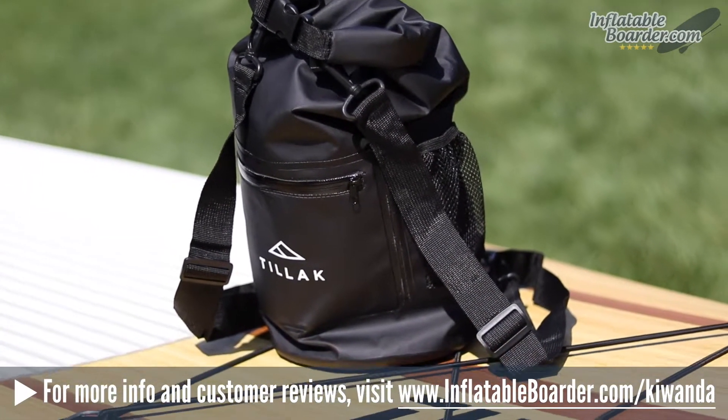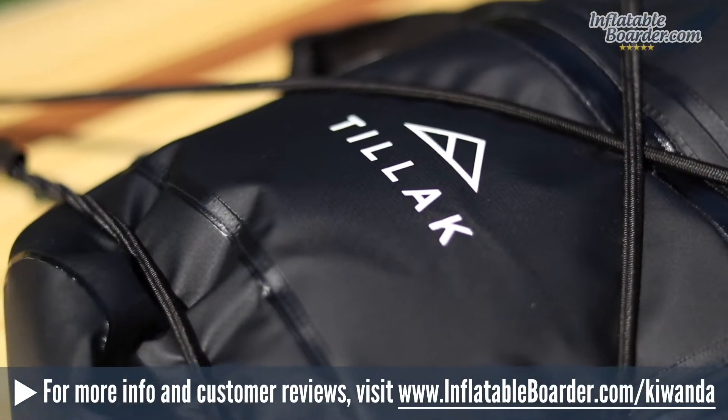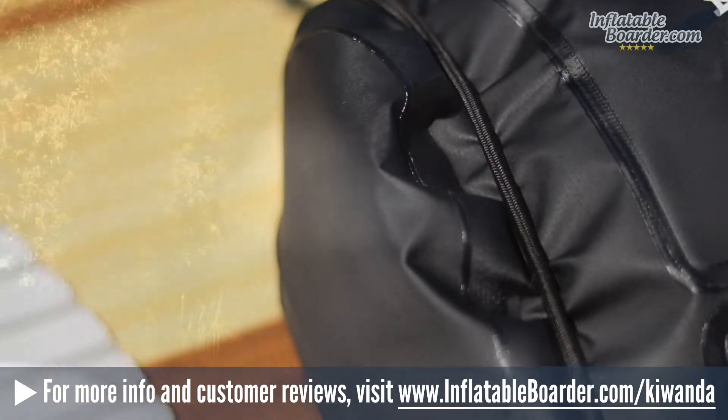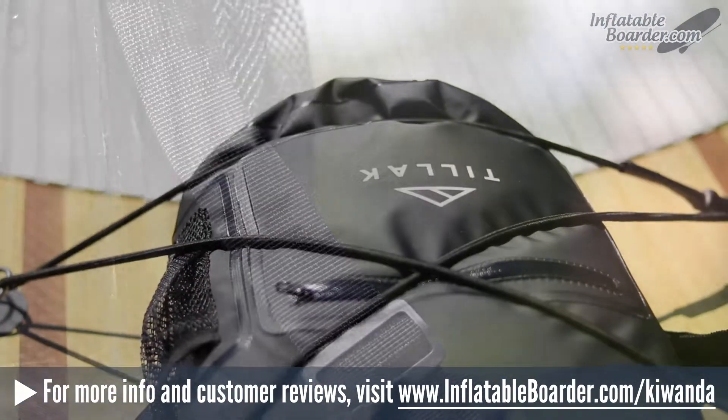At 10 liters, this bag doesn't have a ton of storage space, but it's ideal for an afternoon out on the water. The Kawanda is perfect for bringing along your DSLR camera and lenses, a small drone, dry clothes, tablet and phone, etc.